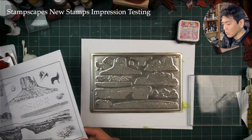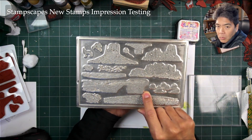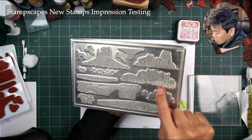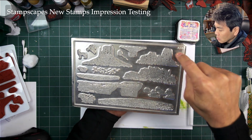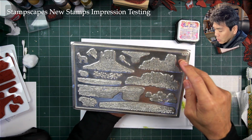What I do when I get one of my plates in is check the magnesium — we call these mags in the stamping world for short. I'm checking around on here to see if there's any kind of additional little spot. They call it a pimple usually.